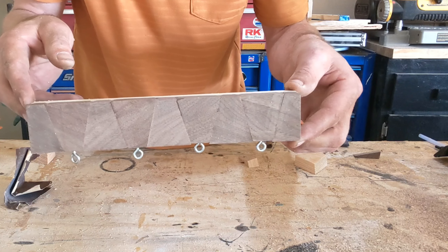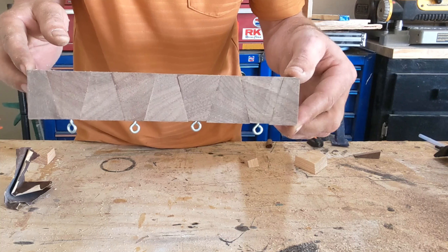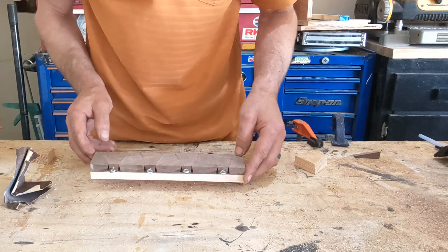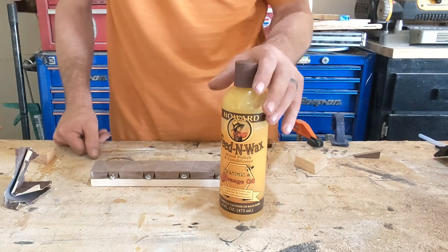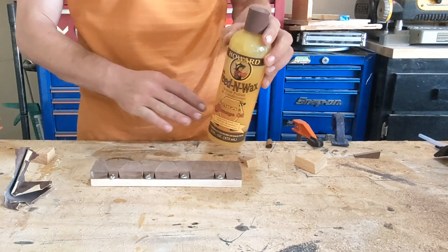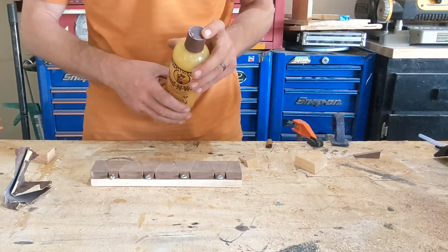We'll put something on it to make the grain pop and protect it a little bit. For our finish today I'm just going to go with Howard's beeswax — we're just going to dump it on and use a rag to work it in.